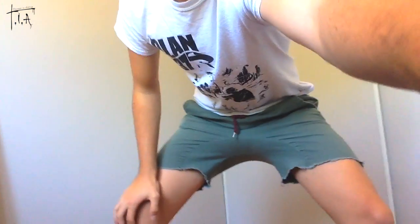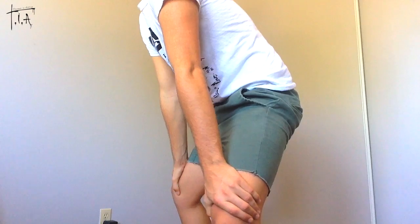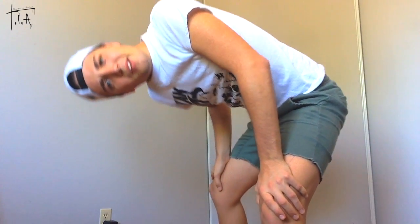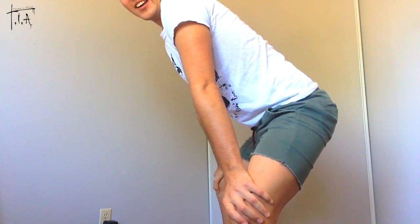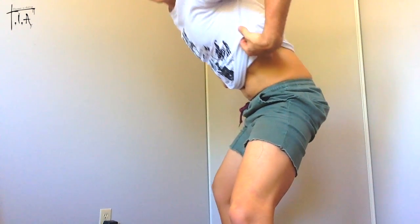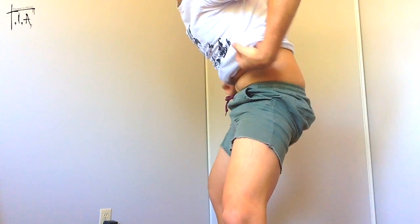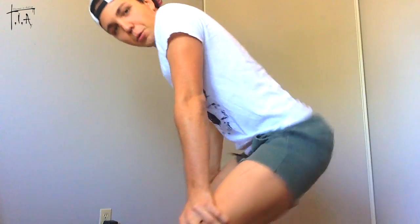Let's move on to our second twerk — the basic twerk. Turn your knees facing out, hands placed on the knees, focusing on your lower back. You're now going to arch and hollow. Arch. And hollow. Just move your hips. Pop them up and down really fast. Look back at it, shake it. Good job girl!